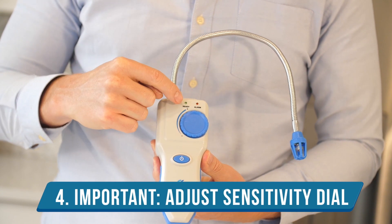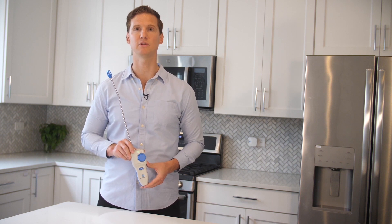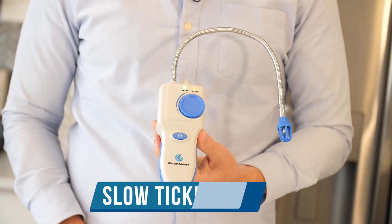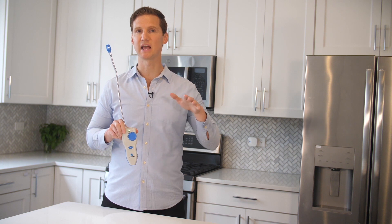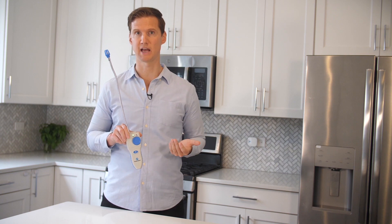Step four: adjust the sensitivity dial to your desired level. For natural gas or propane, the recommended level is so that a slow ticking sound can be heard. When this ticking sound can be heard, the detector is essentially balancing on the edge between alarm status and non-alarm status as it awaits exposure to gas.